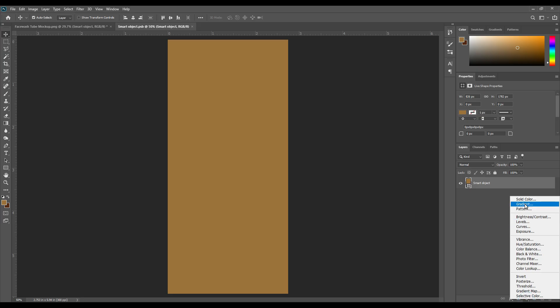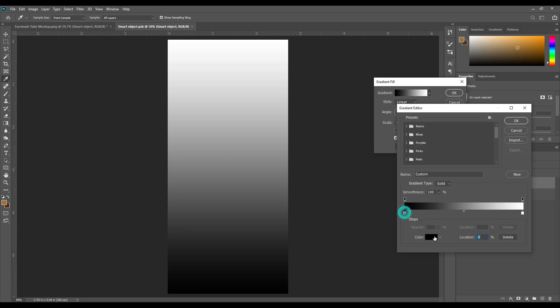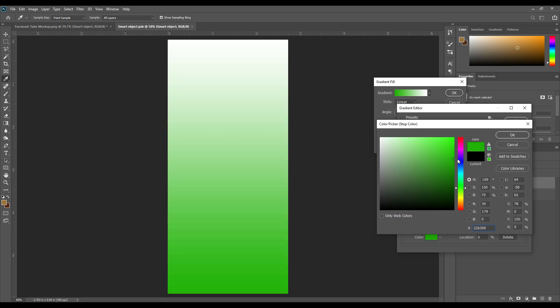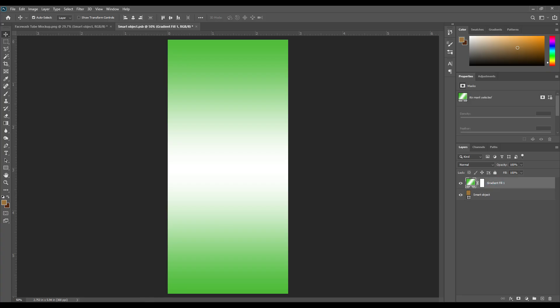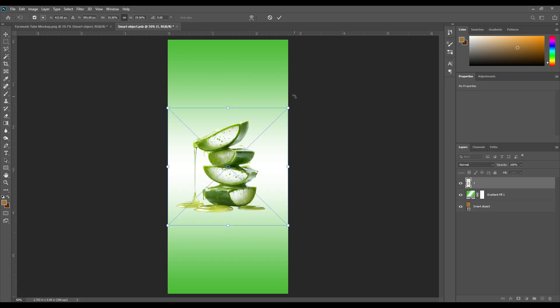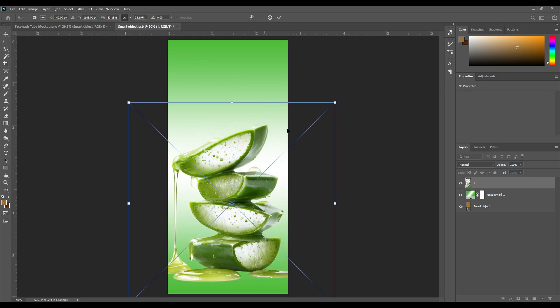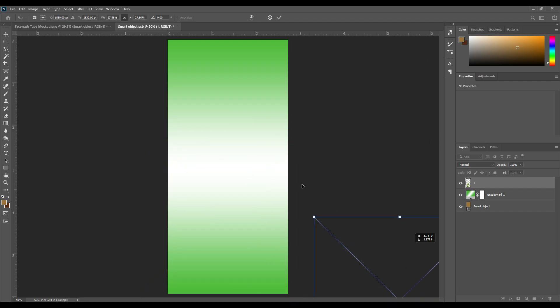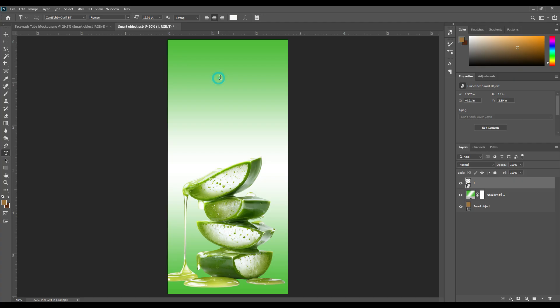Now I started designing the label. First I create a gradient background for the design, then press OK. Now add a little bit of a photo — you can use a PNG photo. Now adding some text.